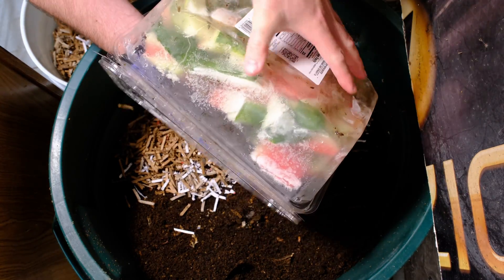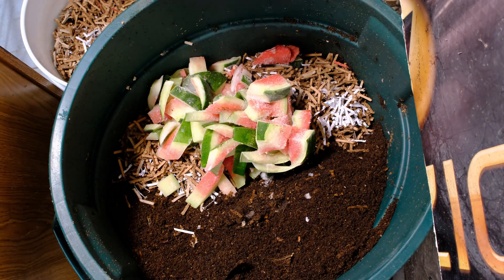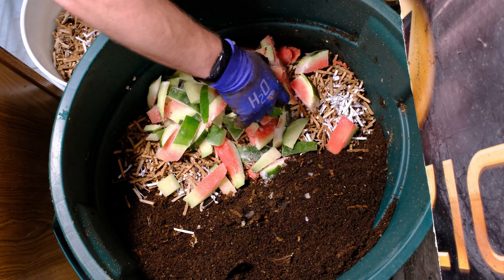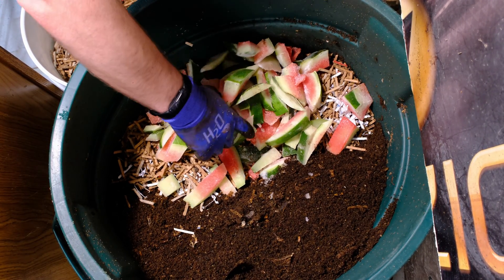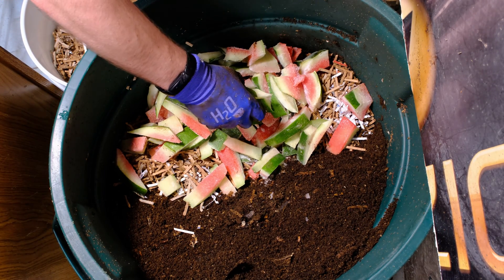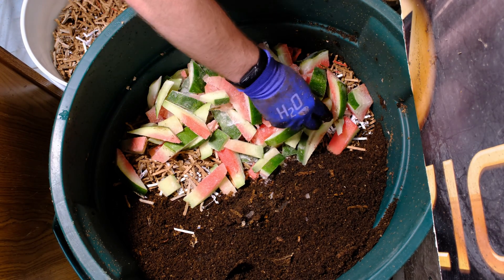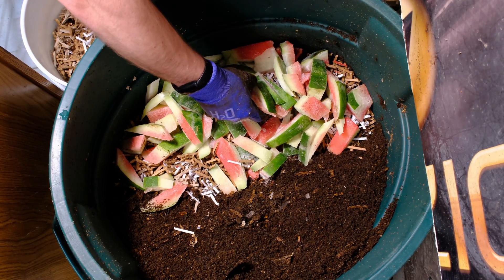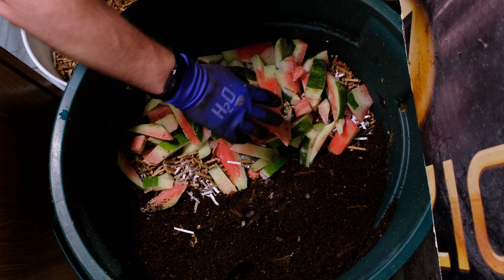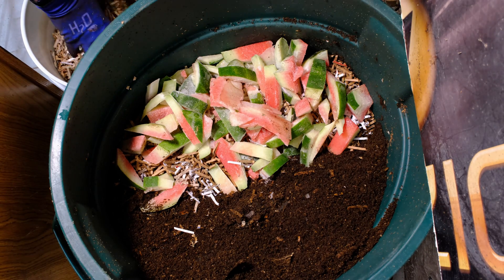There's a lot of red still left on this watermelon. Normally I'm better at cutting them, but this one was so large that my knife wasn't quite long enough and I had to cut it from both sides. It was way too much watermelon for our family, so there's a little more red left on here than usual. I'm spreading this out over the top.